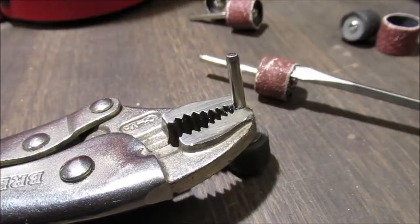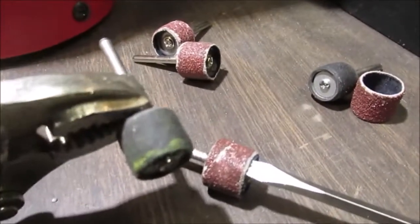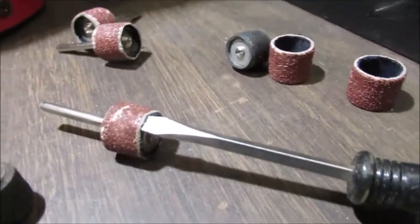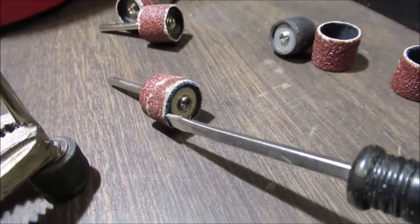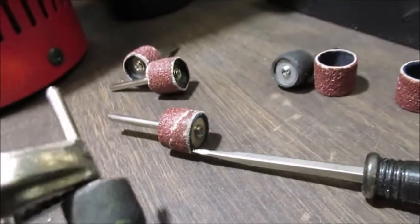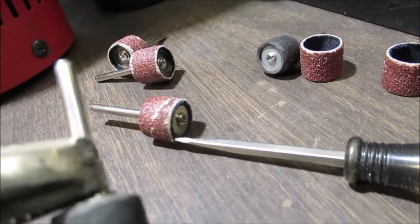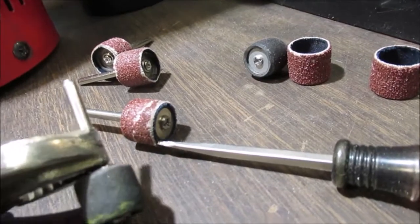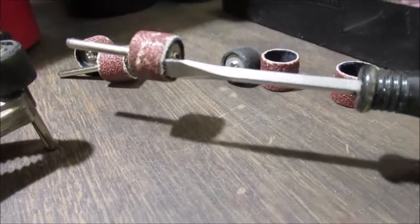I've got my dust mask on. We need some sanding drums — this is how I get these off if they're shot. I stick my screwdriver in there and you can rip them right out. Loosen the screw up and I'll clamp them right here with the vice grips, because they never go any further than that into the rotary tool. So it doesn't matter if I chew that shank up right there. There's a quick tip for you — or use a knife, but be careful with the knife.